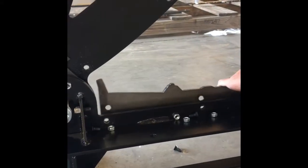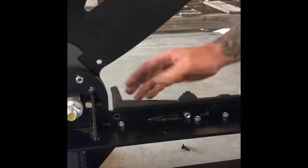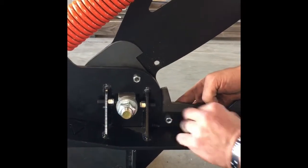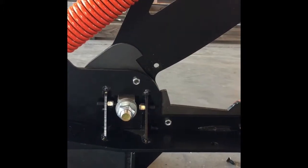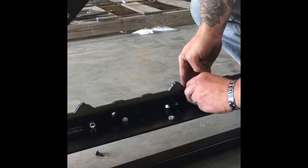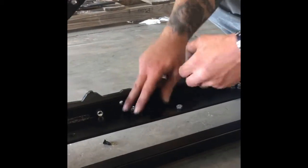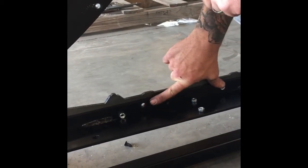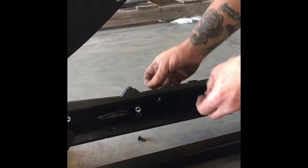Now put it back on the same way. Start off closer to your pivot and put the first one in. I like to go to the opposite end and put the last one in. Make sure everything's lined up. If for some reason you do lose a nut and bolt and don't have time to replace it, do not leave two empty spots next to each other — try to stagger them.